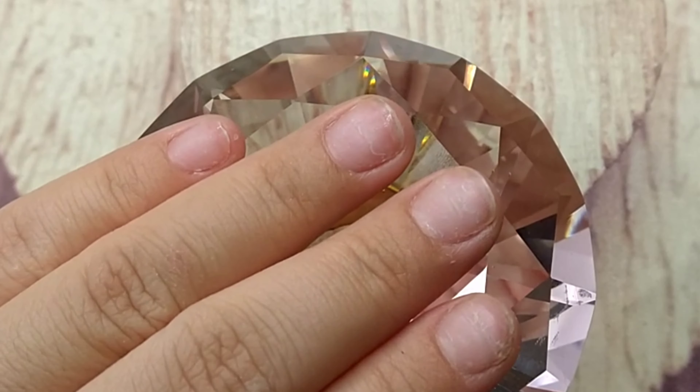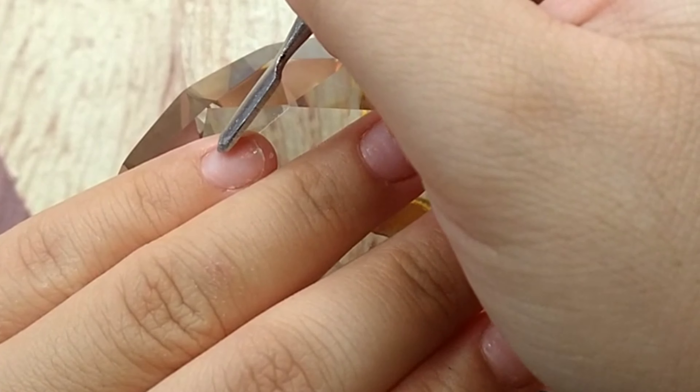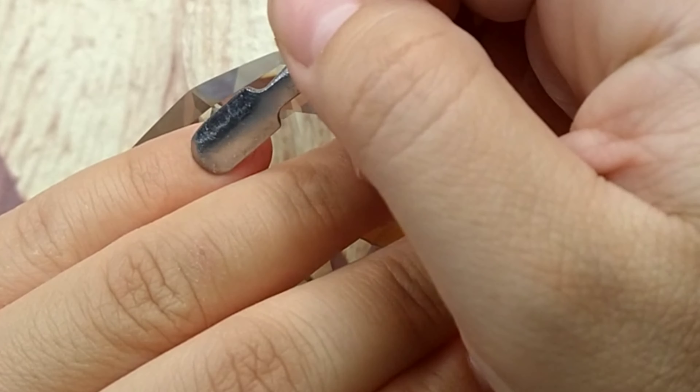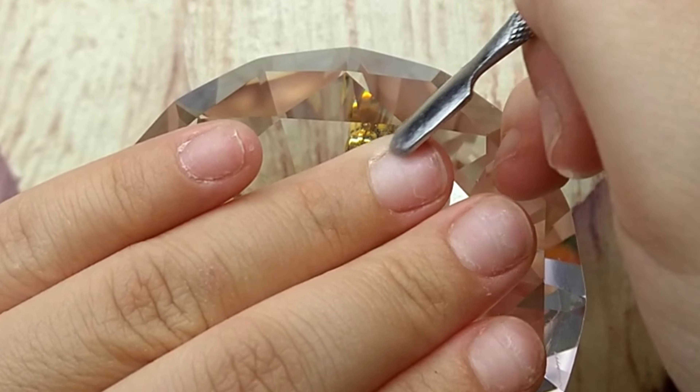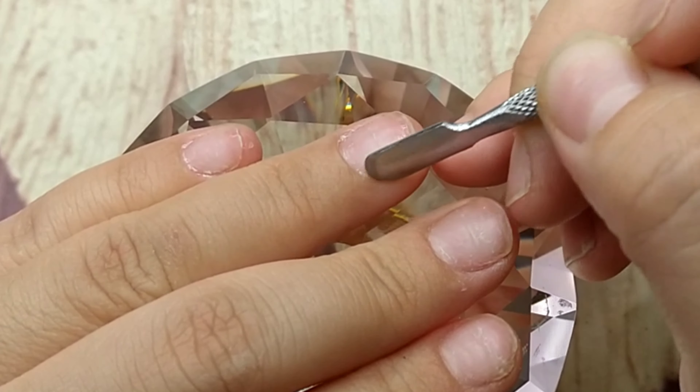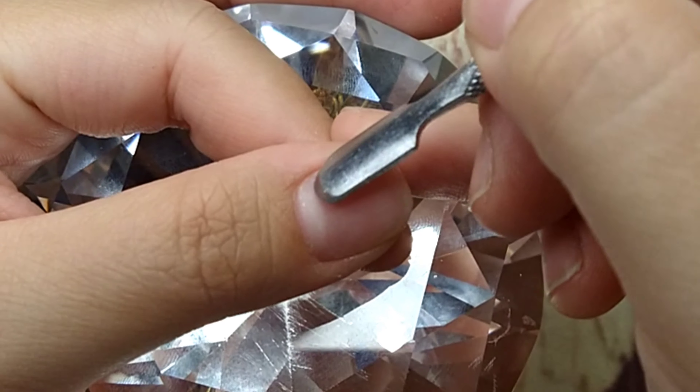Today I'm gonna do this nail set with the femi beauty method, also known as the lazy girl method. I haven't done this for a while because I've been into dual form, which has kind of become my thing now.